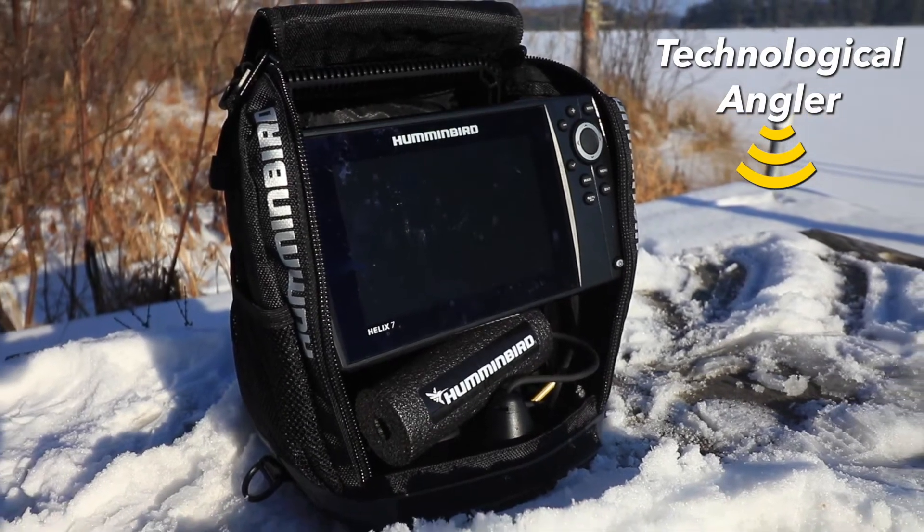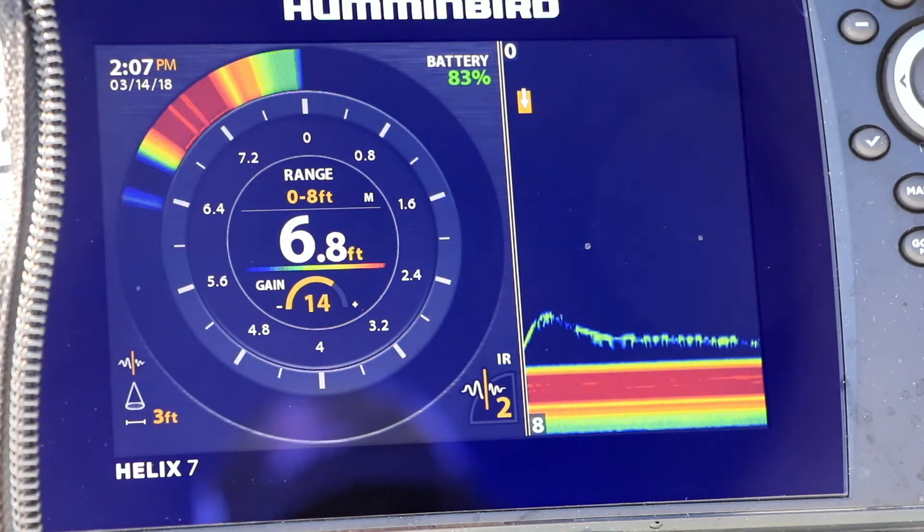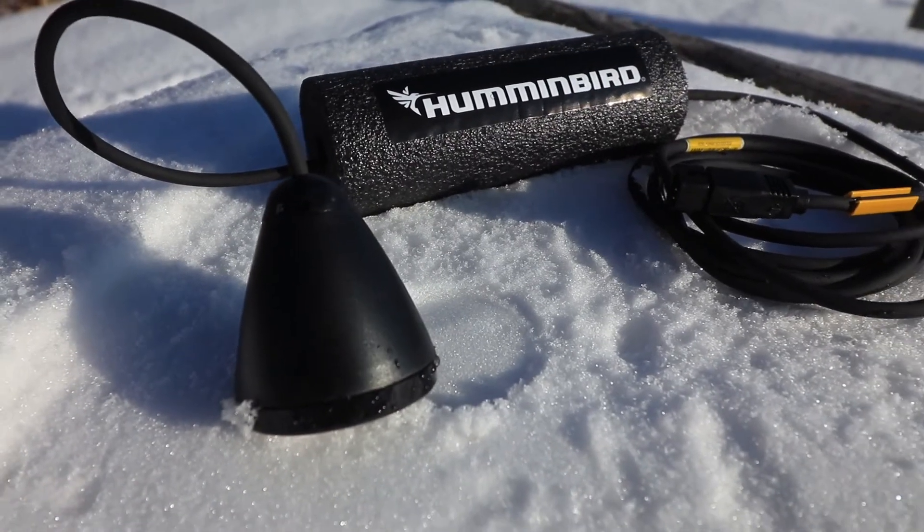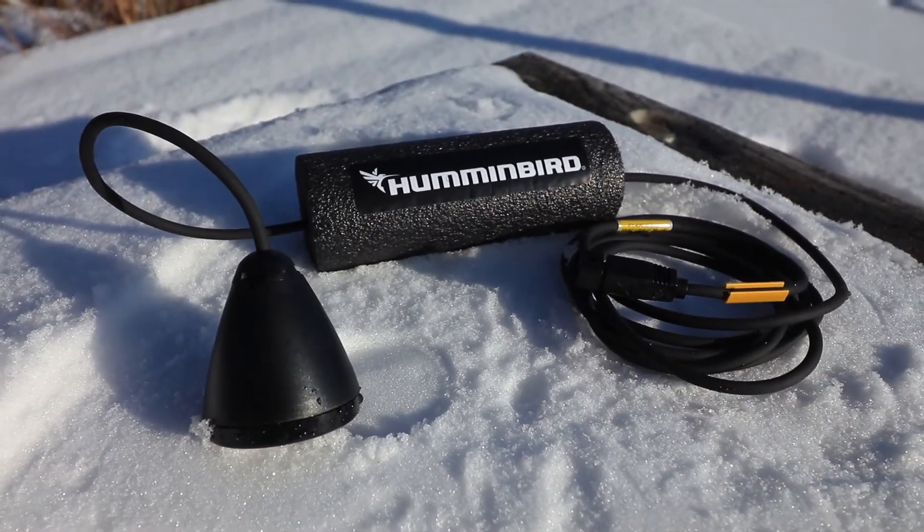If you're moving a Helix unit from your boat to the ice, be sure to configure it for ice fishing. For example, this Helix 7 has been in my boat all summer long, where it's been connected to an open water transducer. To use it on the ice, I'll want access to the ice fishing flasher views, and also to configure the unit to use the correct ice fishing transducer.